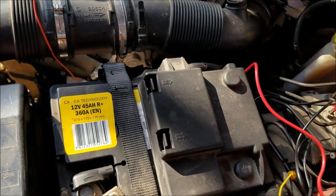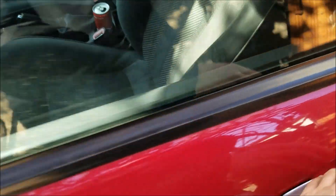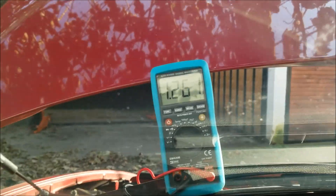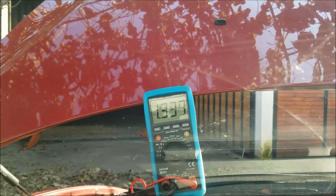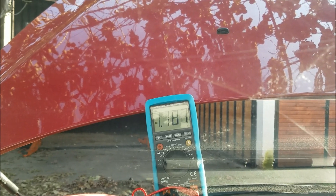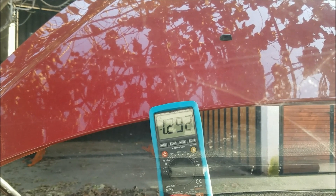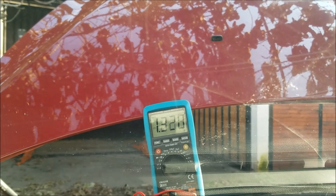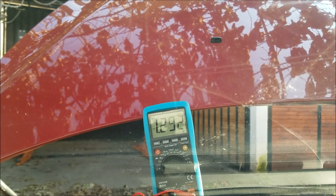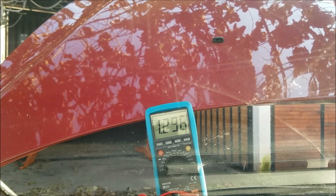The fifth wire is giving us 1.25 volts, and it's actually the wire that interests us the most. When I step on the gas pedal, the voltage increases — that's a good indication that it is the signal wire for the MAF sensor and that the MAF sensor is actually measuring the air coming into the engine.